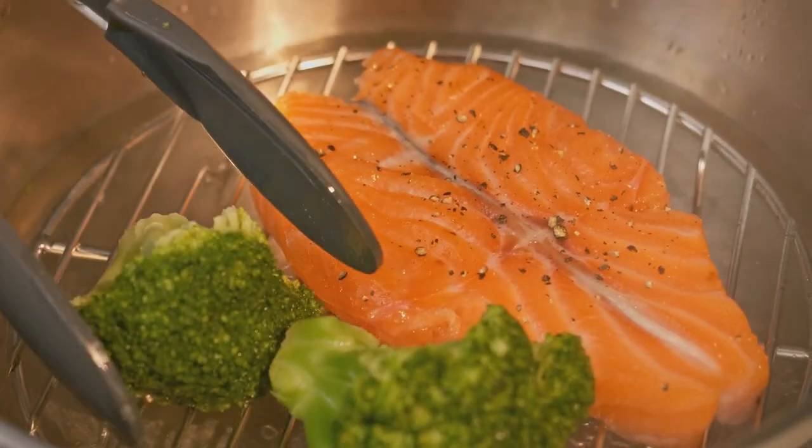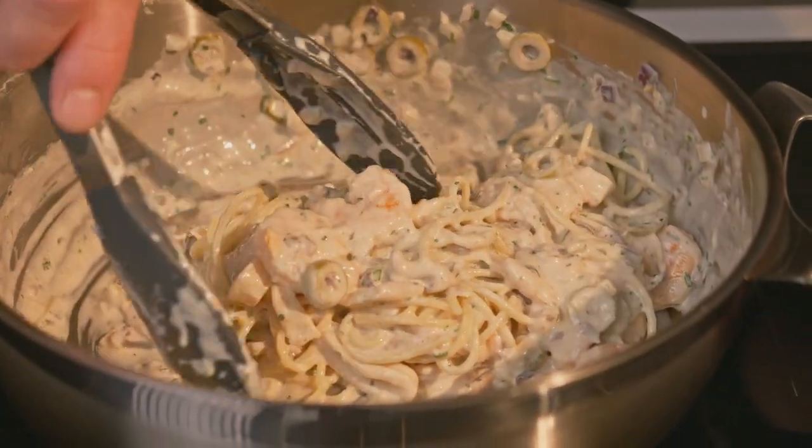You can bake, boil, drain, and stir-fry right in the same pan.